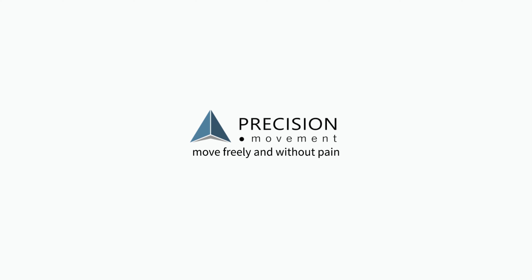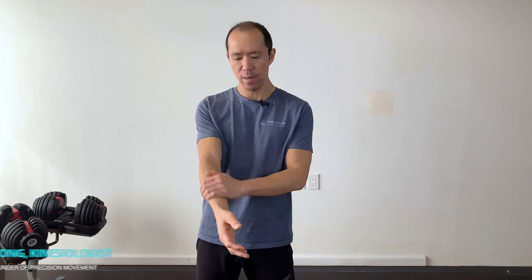If you have forearm pain, in this video you're going to learn why you shouldn't stretch and three exercises to relieve that pain for good. Hey, it's Coach E from Precision Movement, and today I'm going to help you deal with forearm pain — whether that pain is in the front in the flexors, in the top, the brachioradialis, or in the extensors of the forearm. We're going to learn three unique exercises that will help you resolve this pain so you can get back to the things you love doing.